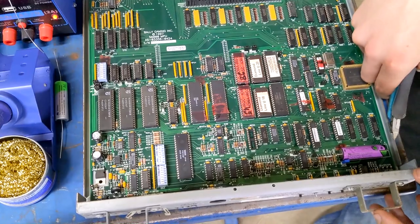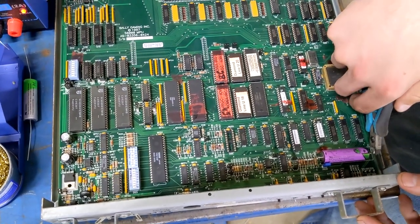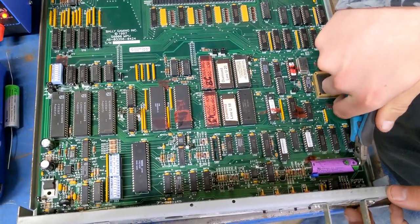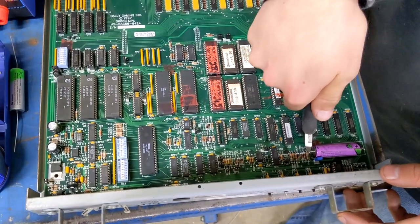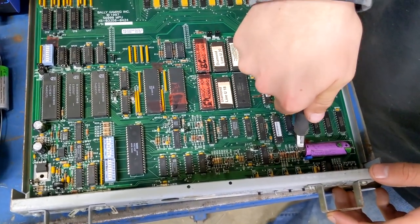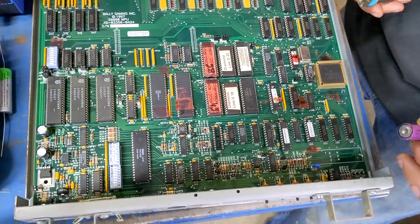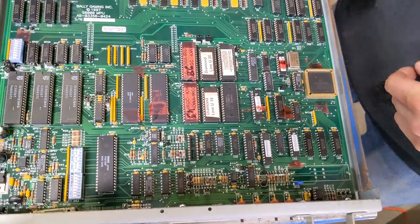Now we're going to cut this battery out and we're going to leave the legs still standing up on the board. If you have the equipment to desolder it, that's great. But we're going to cut these off so people even with just a little soldering iron will have an easy way of being able to take the battery out and solder back in the new one.